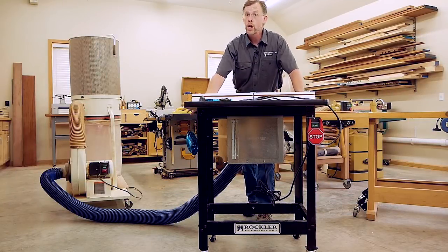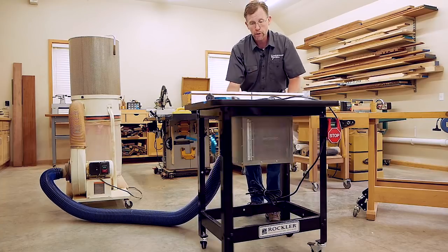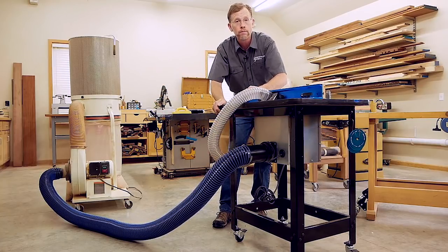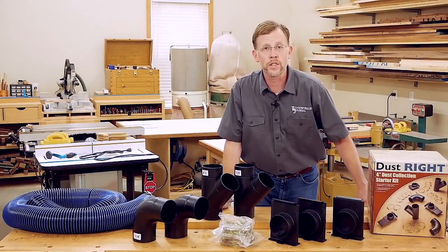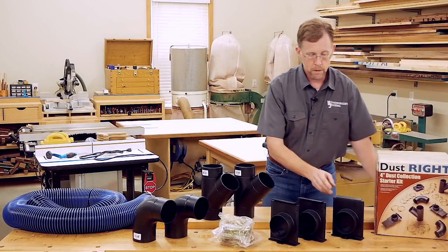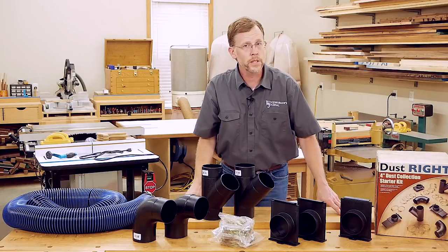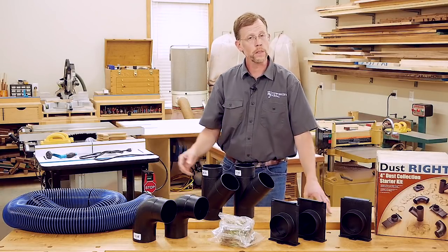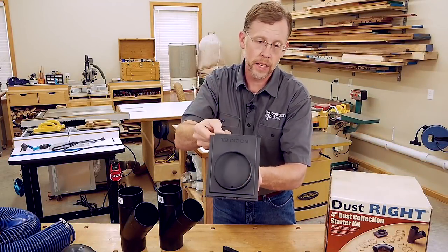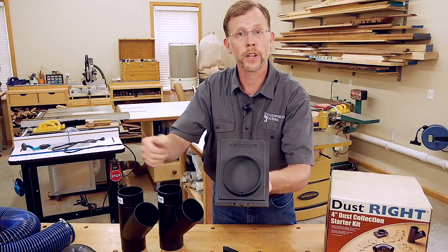First off is air quality. You already know that woodworking machines like this router table produce a lot of dust, and your best first line of defense is to contain that dust right at the source by connecting your machines to a dedicated dust collector or shop vacuum. Building a dust collection system is actually pretty easy these days, thanks to starter kits like this one here. It comes with enough blast gates, Y fittings, elbows, and hose clamps to hook up several woodworking machines to one dust collector. The only thing that's missing is the four-inch hose or rigid pipe, depending on your preference.